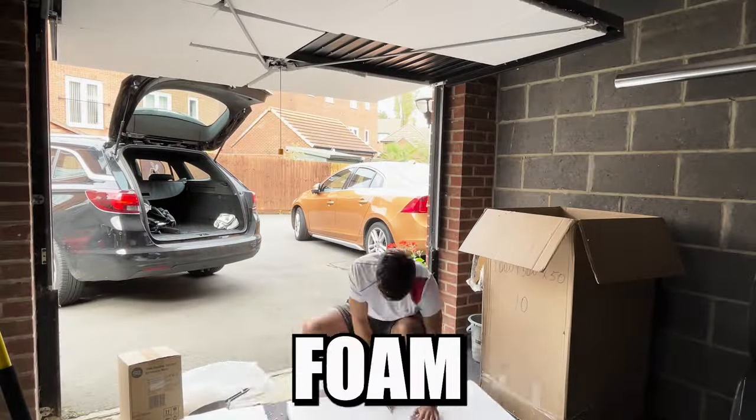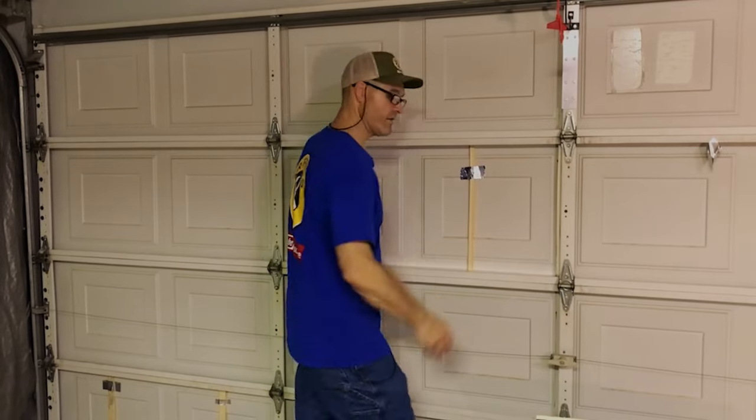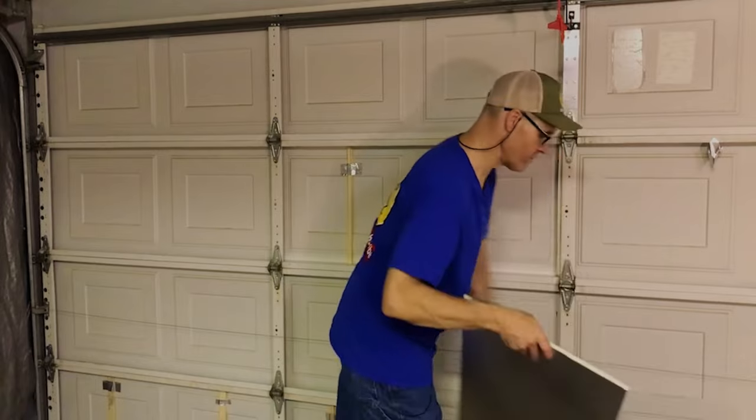I went with the rigid foam insulation — it seems like it's better than cheap reflective insulation but not as hard to install. It's DIY Fred's method and I'm not in the USA so I don't even know what Owens Corning is.